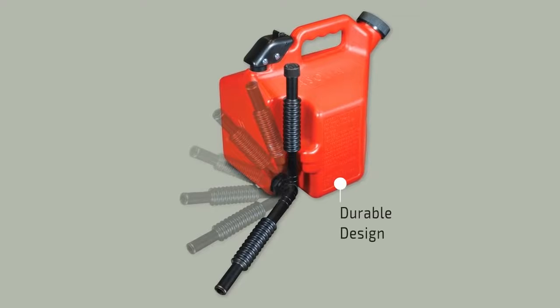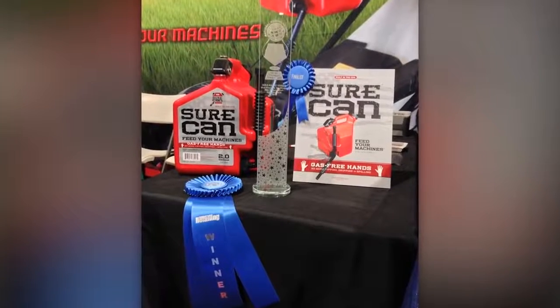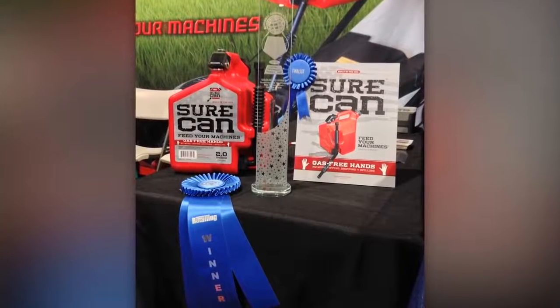Durable six-layer high-density polyethylene construction. SureCan is manufactured in the USA. The design has won several national awards and continues to gain momentum.